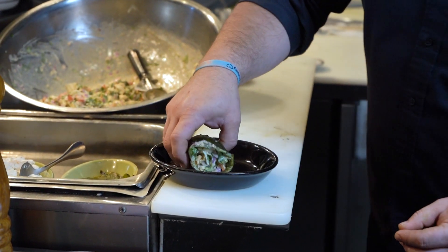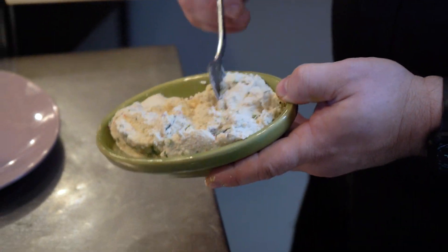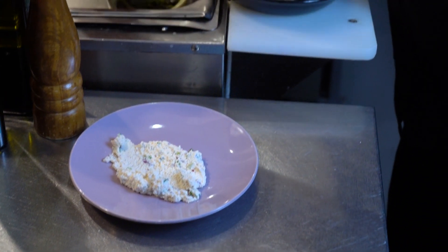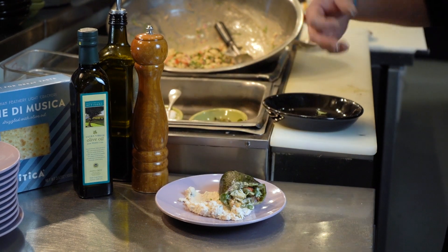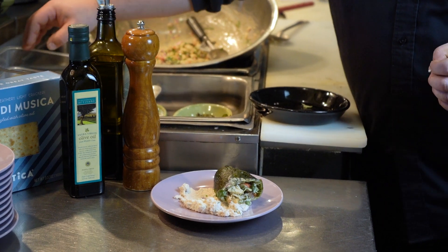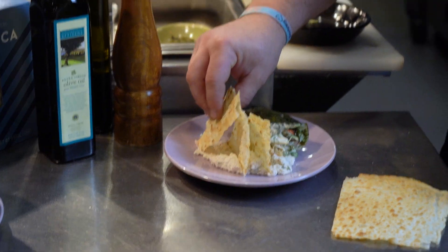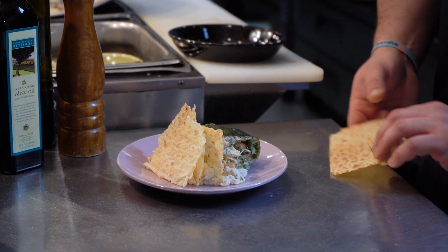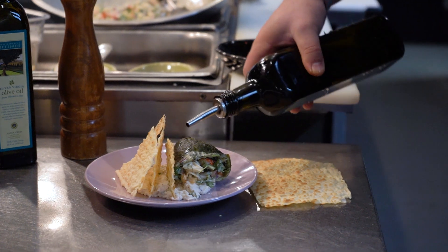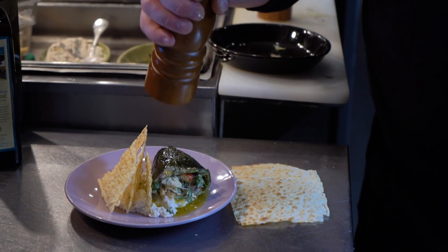Now we're going to plate this up. What I like to do, just to have a little fun, we're going to take some herb ricotta and throw that on the plate. To go with this pepper, we're going to use some crackers — I like these special Sardinian crackers called pane de musica. We'll throw a couple of crackers on there just for a little palette cleanser. To finish it off, we'll take some Mediterranean artisan olive oil — a nice Crete olive oil — and crack some fresh pepper on top.